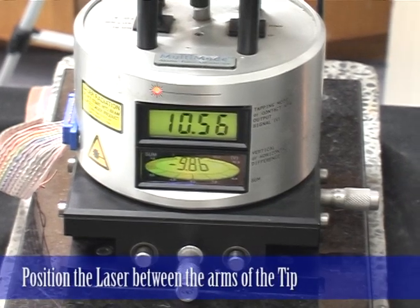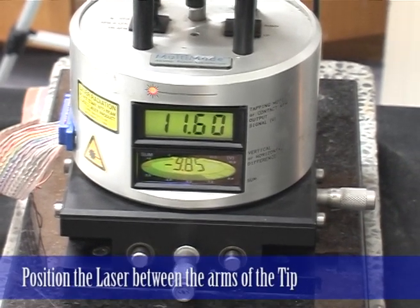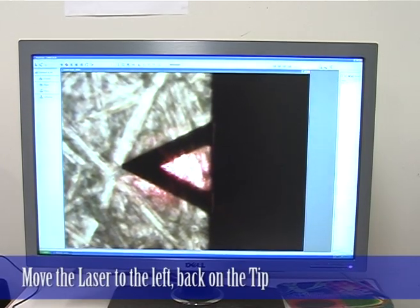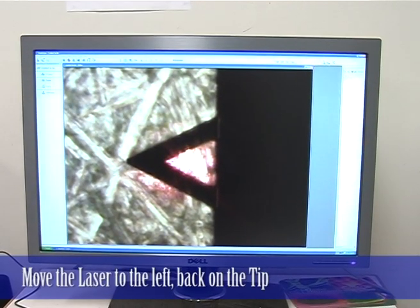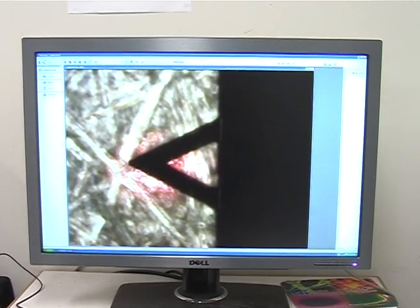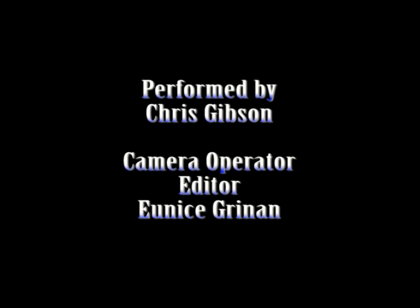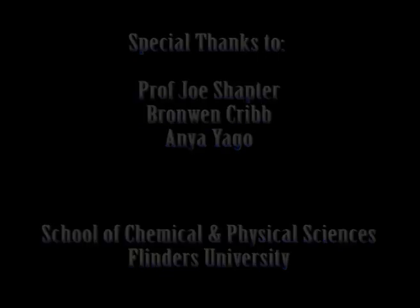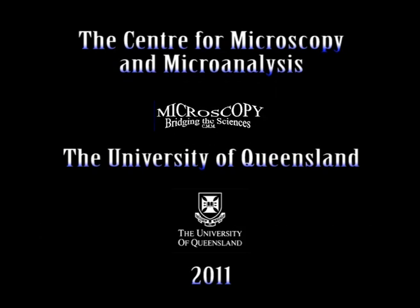So you know, you've got poor alignment. One thing you could do of course, is when you're in between the arms, at about that position, you could then bring it left. So there you go.